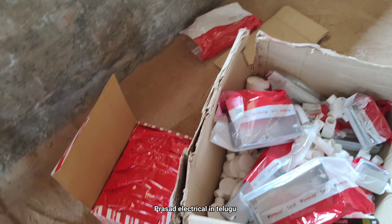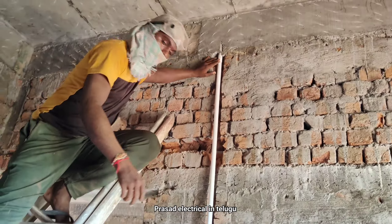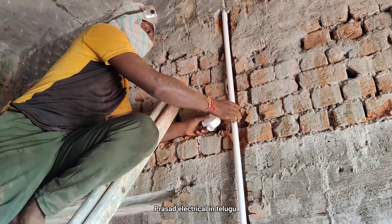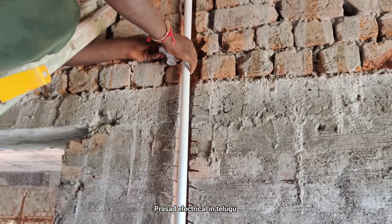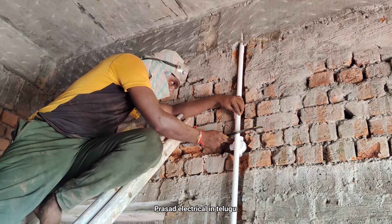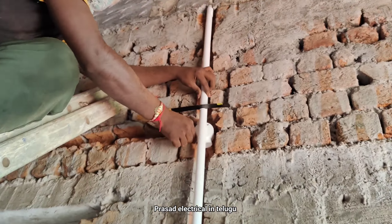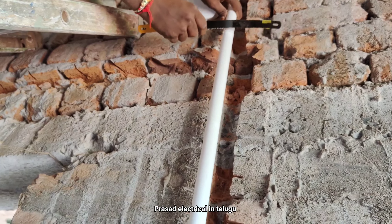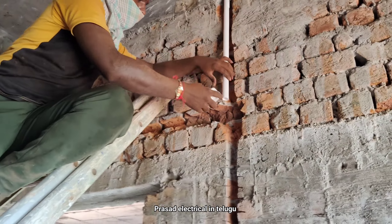This is a piece of work. It's very difficult to do. This is a metal box and this is a point. This is the 3-way junction box.